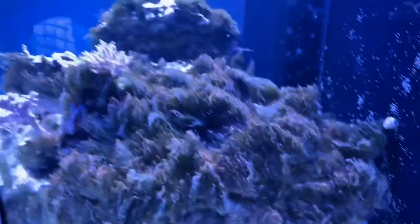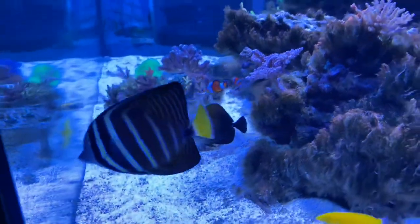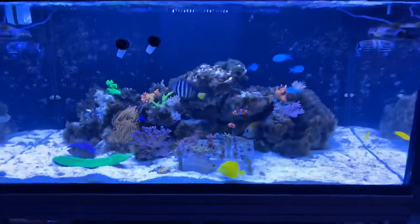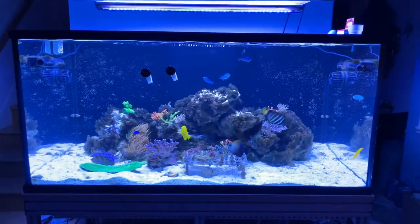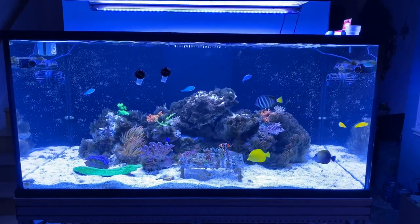That's that. It is super clear though. Fish are much happier. Yeah, definitely — ChemiClean works. See ya.